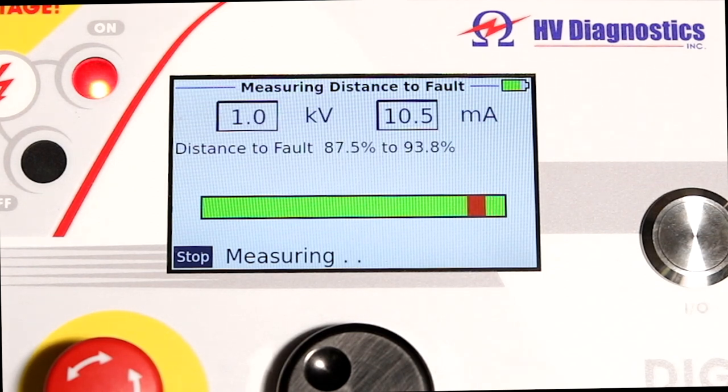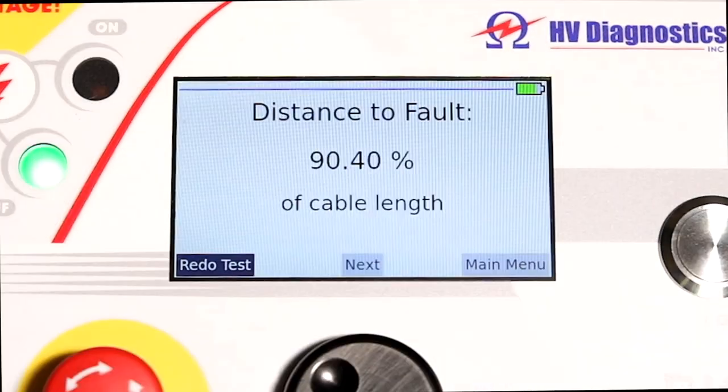The instrument has two special bridge techniques to locate the faulted section in the cable. This is particularly effective when you have a non-arcing resistive fault, dead shorts, jacket faults, etc., where other methods simply don't work. The unit will show the position of the fault in feet, meters, or as a percentage of cable length.